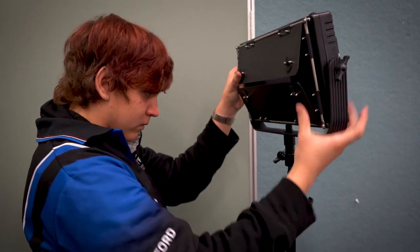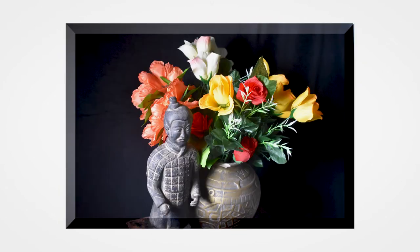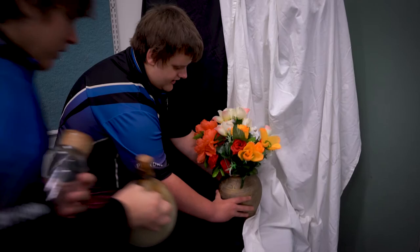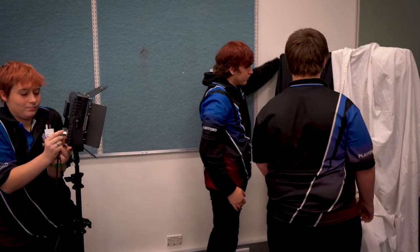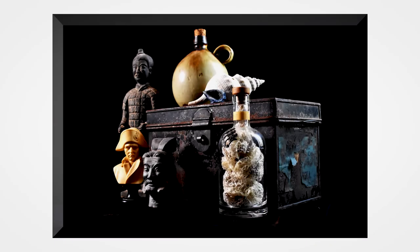They set up, pack away, and reflect on what they did — thinking about what worked and what didn't. The goal for this task is that they build on their skills, work more independently, develop and create their own photo shoots, manage a team, and work together. It's fun to work together with friends, get it done, see what we can do together, and see the finished result.